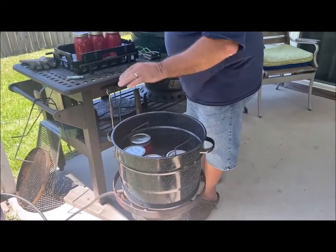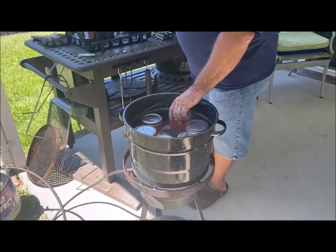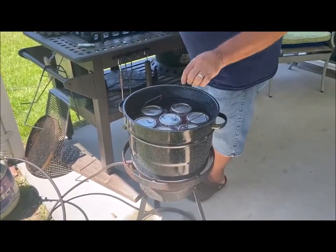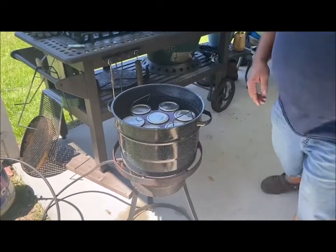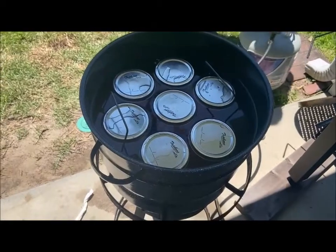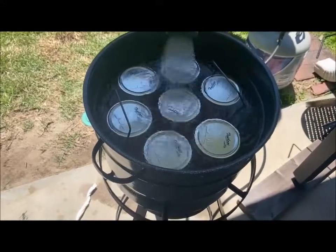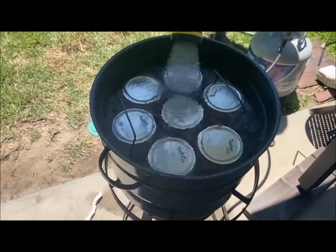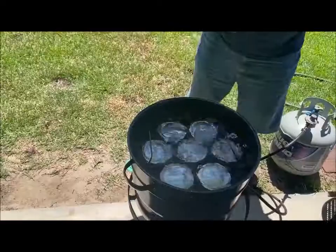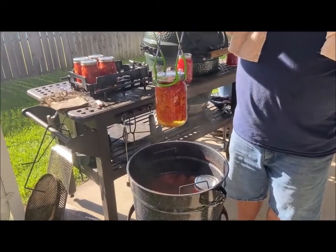This is a water bath, which is different from pressure canning. It still takes seven jars at a time, but you're basically just putting your jars in a bath of hot water. You want the water to fill completely to the top and just cover the lids. We do this outside — you can do it inside, but we do it outside because the kitchen gets hot enough here in South Carolina. After 45 minutes, we did put seven jars in.